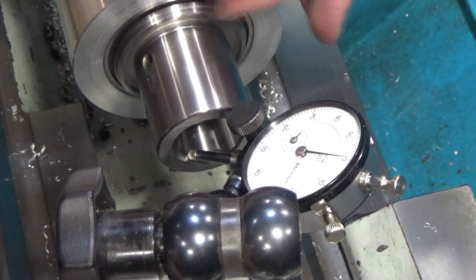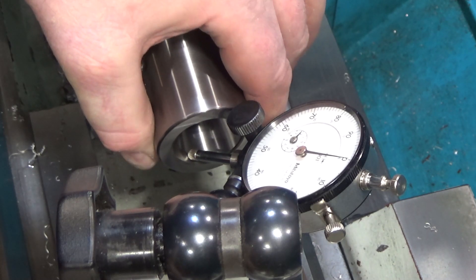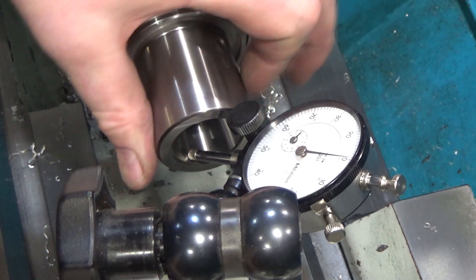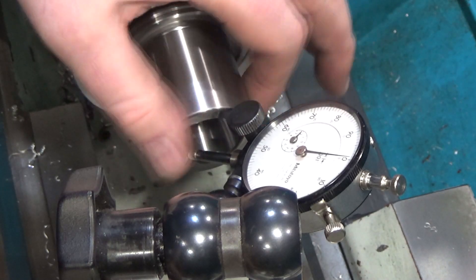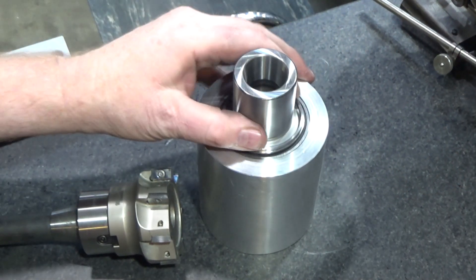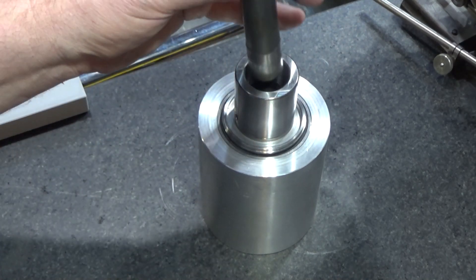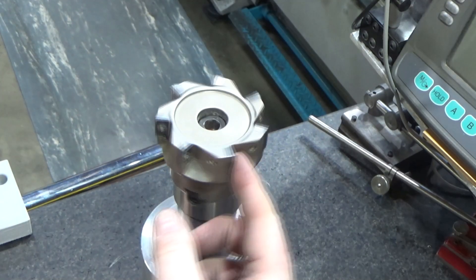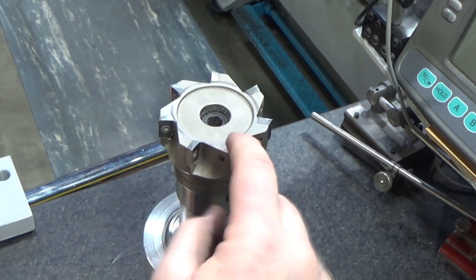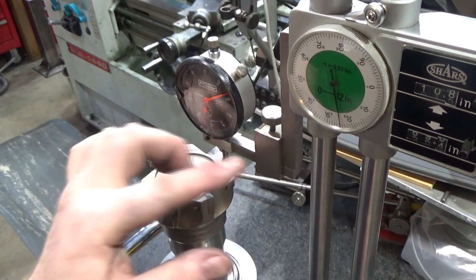Looking at runout on this bargain-basement spindle, I find it's almost nothing. In the fixture there's a little bit of slop — maybe the bearings have a little bit of slop — but rotating it, it's only out by maybe one to two tenths. That's pretty impressive. The bearings are pretty darn tight in there with the tiniest bit of play. Next you just set the R8 collet in there, and I should be able to rotate it backwards and measure the height of all these inserts and maybe adjust them.